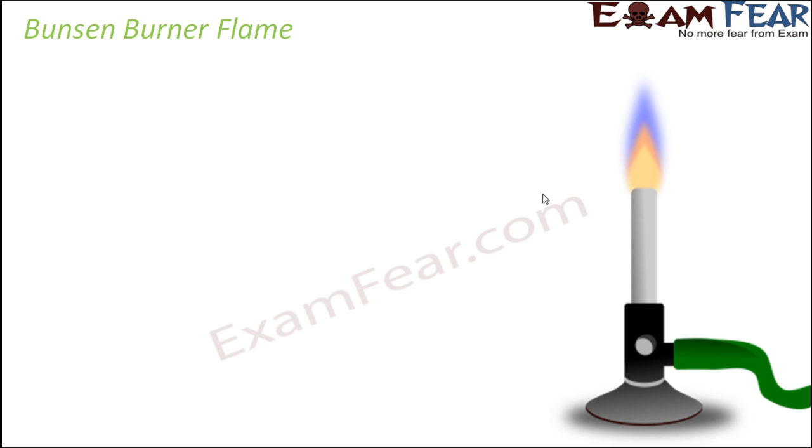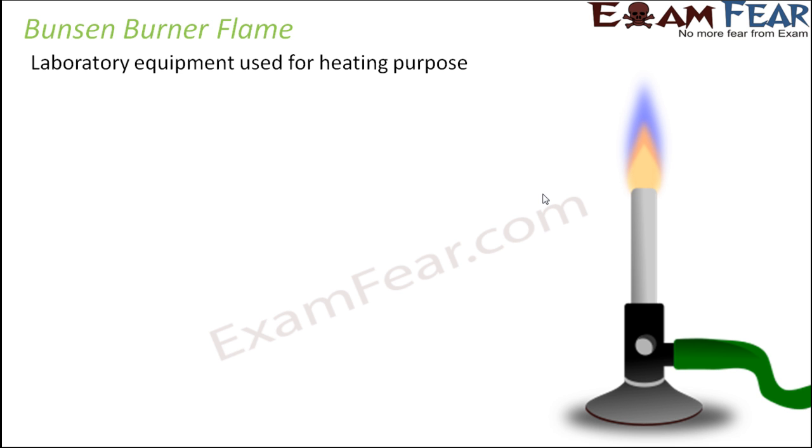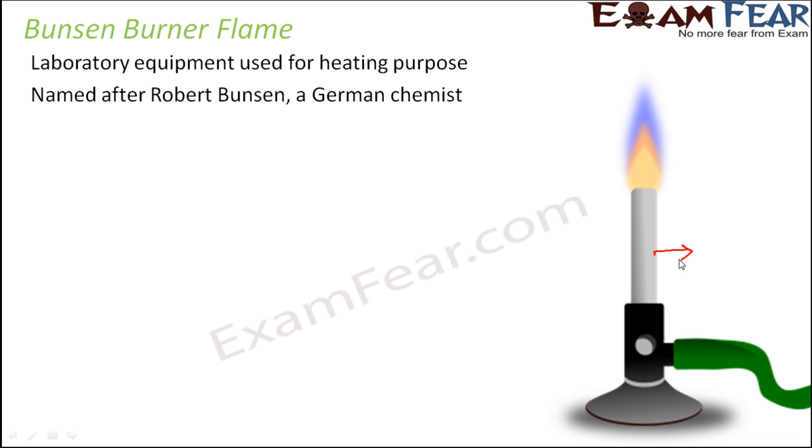Let us now talk about the Bunsen burner flame. Until now we spoke about the candle flame, so let's talk a little about the Bunsen burner, since you must be using it in your laboratory for performing experiments. This is a laboratory equipment used for heating purposes. It was named after Robert Bunsen, a German chemist who used it for the first time. It produces a single open gas flame, making it extremely suitable for heating thin test tubes and similar laboratory equipment.